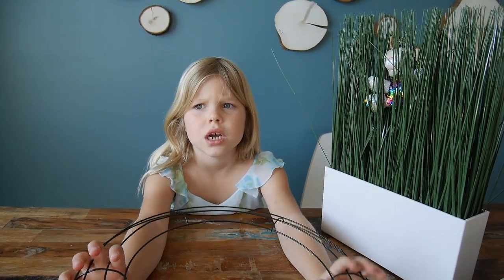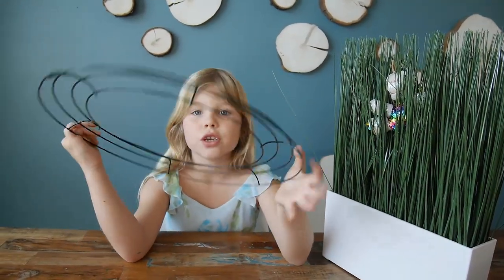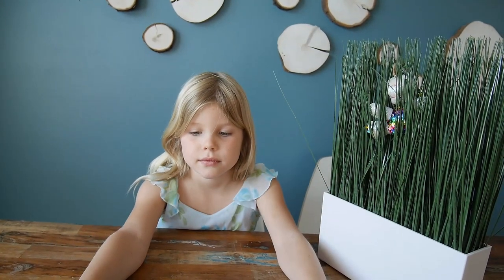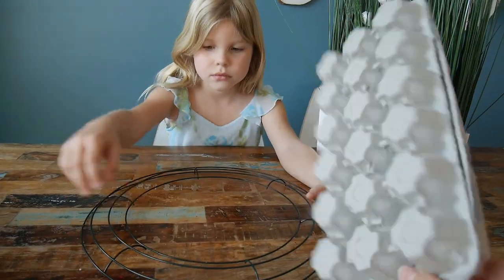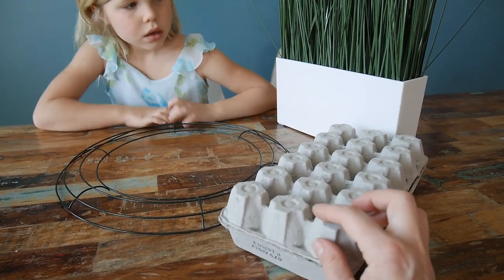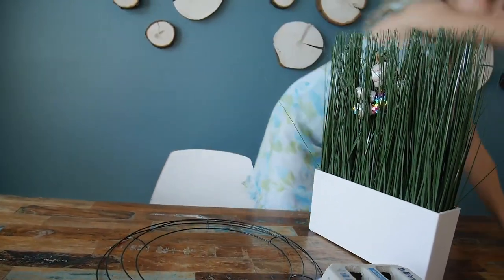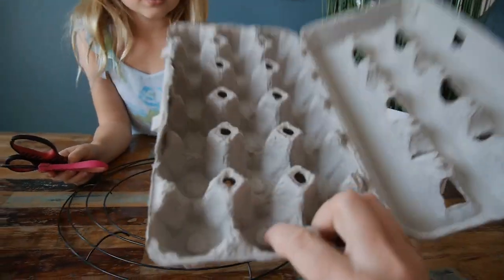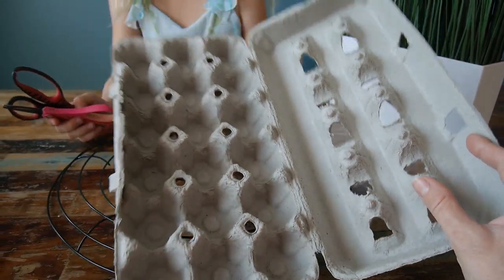We'll use this wreath shape from Dollar Tree — it's one dollar. We'll use these box pieces and try to cut out little shapes, then form them into flowers and paint them beautifully. We'll use both these parts and maybe even these parts to see what kinds of flowers we can make.